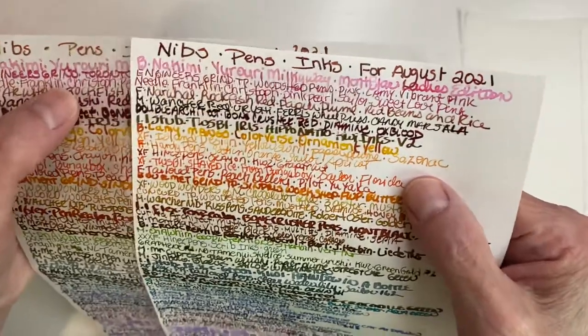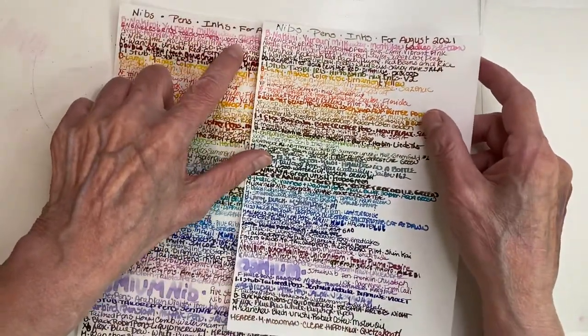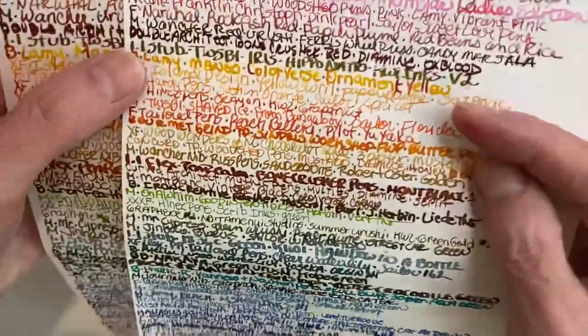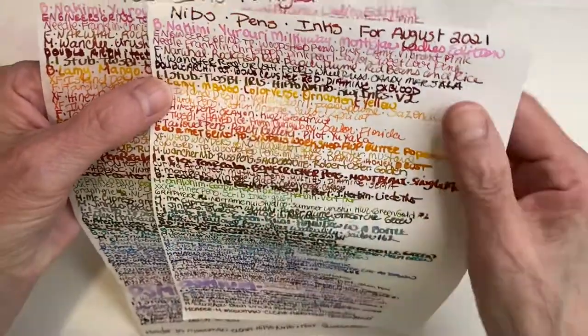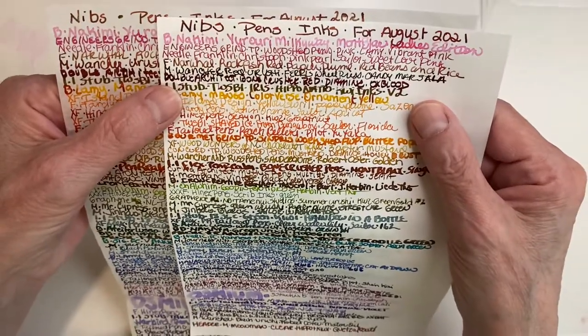Now this one you can't go by, but you can go by this one because it's one of those ones you flip over — it's an architect nib. You can see there are differences in the colors. Like the double architect right here — it's much darker on the Tanoi River. Interesting, isn't it?